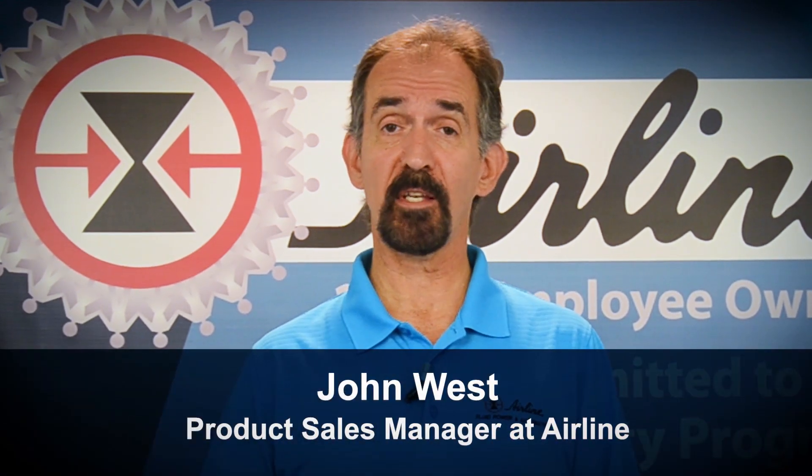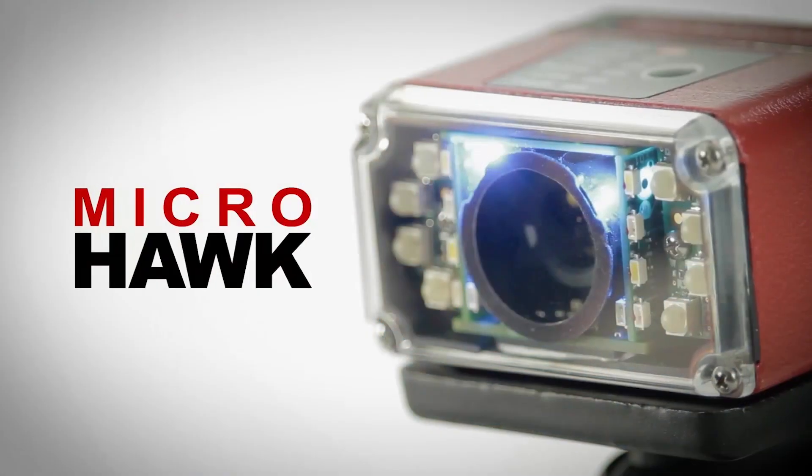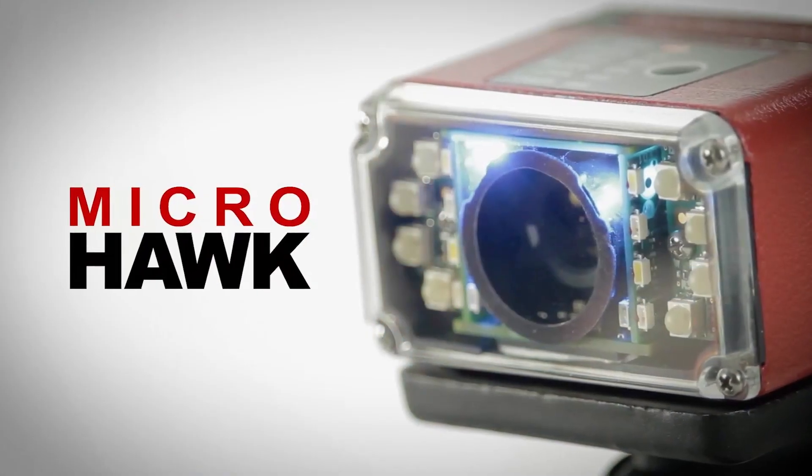Hi, I'm John West, Product Sales Manager from Airline Hydraulics, here to explain the new MicroHawk Smart Camera platform by Omron Microscan.